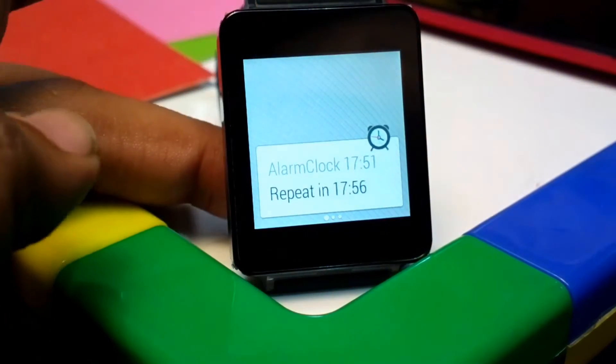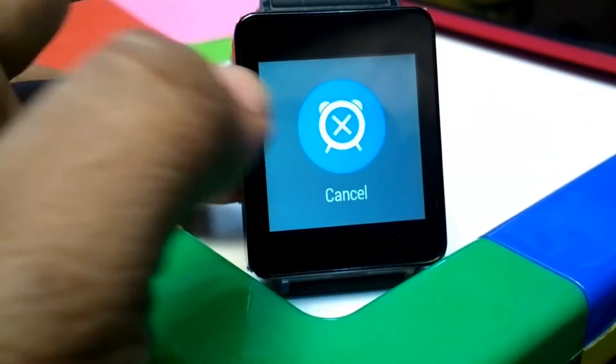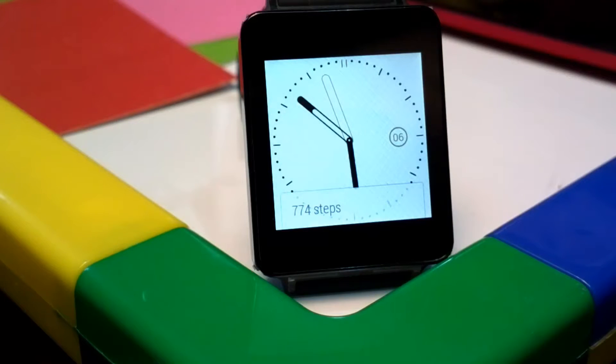You can also see you get a notification, very nice, and it repeats in about five minutes as we set. You can just cancel it if you wish.